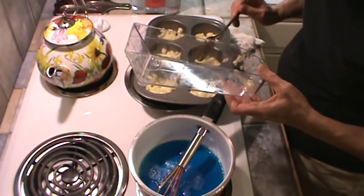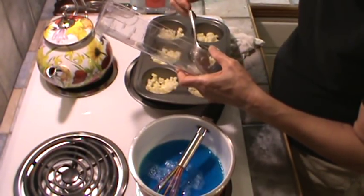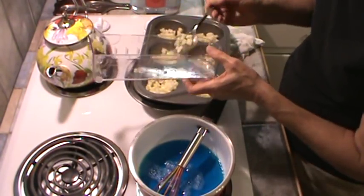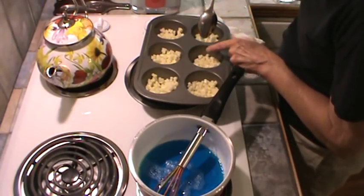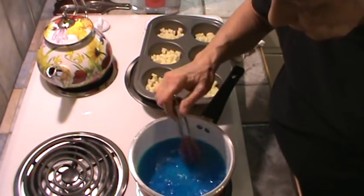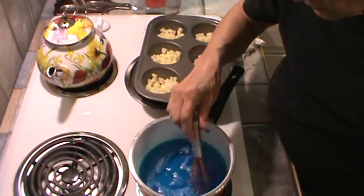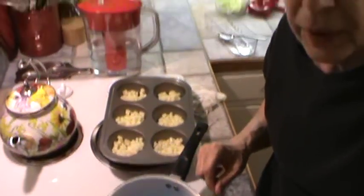I'm going to divide that out evenly — one goes to six. Our Jell-O is completely dissolved now, so I'm going to move y'all back and we're going to put this into the blender.